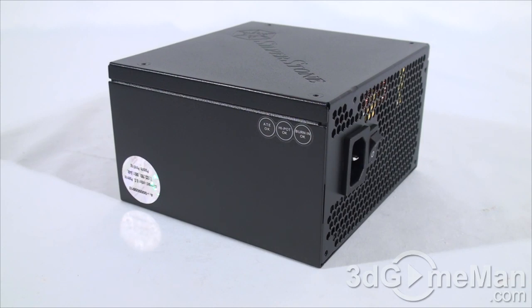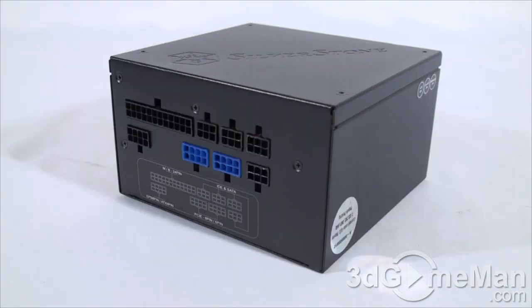The 3.3/5 volt rail handles the motherboard, memory, PCI cards, and so on, while the 12 volt rail handles hard drives, optical drives, fans, CPU, and video cards. The +3.3 volt and +5 volt rails are both rated at 20 amps each, and there is a single +12 volt rail rated at 49 amps.